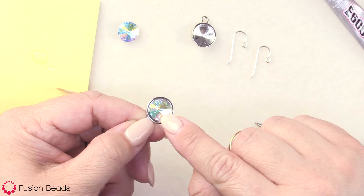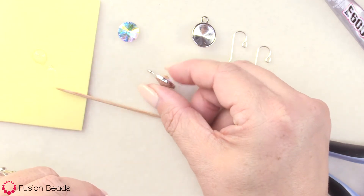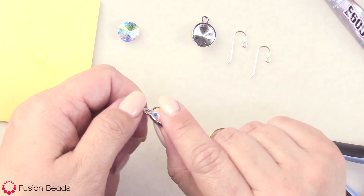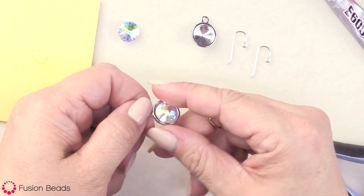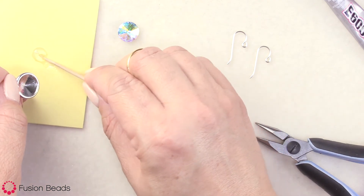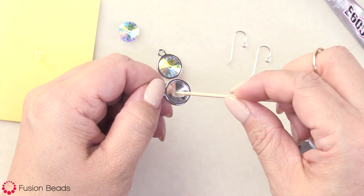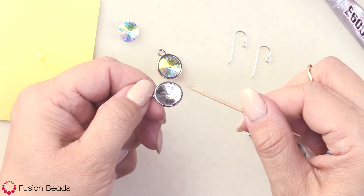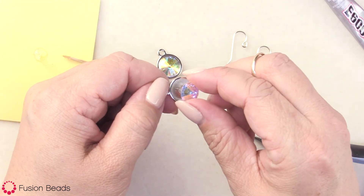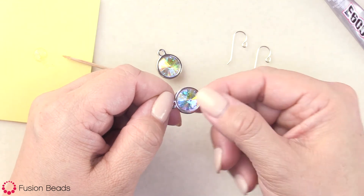You don't have any glue coming up around the edges. This glue will take a good 24 hours to do a hard set, but as you can see, I can pick it up and move it and it's not going to come out. I'm going to go ahead and take my other one and do the same — just a little bit of glue on my toothpick right in the center. You can see it's not too much in there, and then my Rivoli stone just goes right on top of that glue. Give it a good squish so it sits down in there.